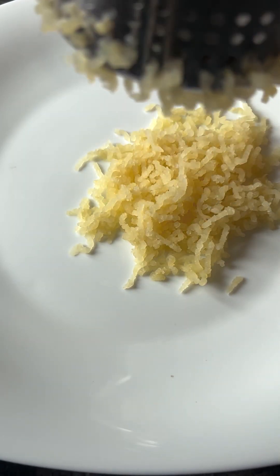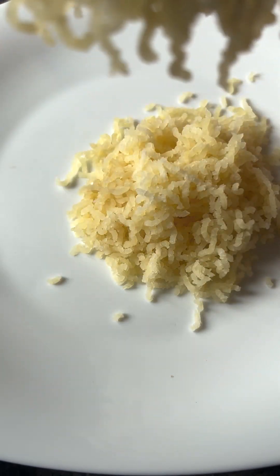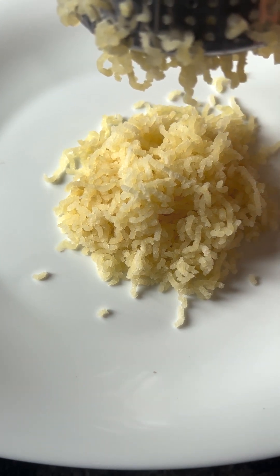This is a masher — a great grater or masher. It is available on Amazon and is very useful for making hash browns. Check the link in the description.